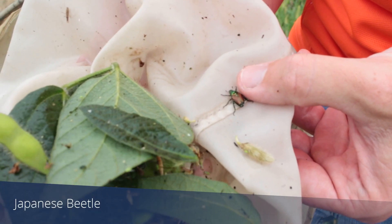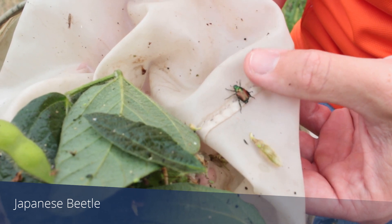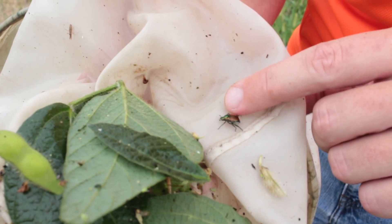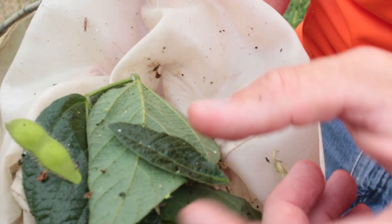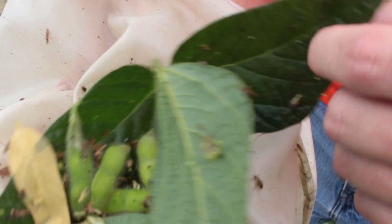See here the Japanese beetle — another common defoliating insect in soybeans. Our Japanese beetle populations right now are starting to wind down, but there's still a few stragglers left out there in the field.